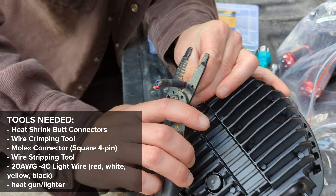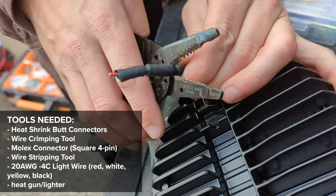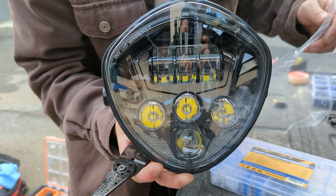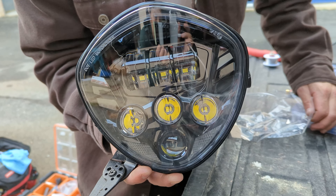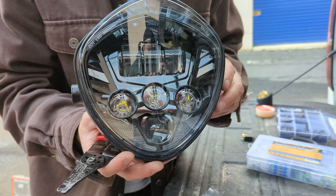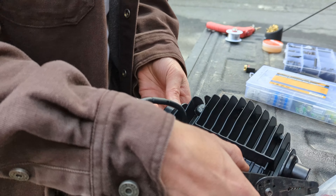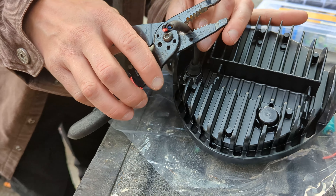We're going to splice in a motorcycle headlight — look at this thing, it's a monster. This is like the brightest light ever. I had one on my X-Class before I sold it, but I'm going to put this light on any bike I end up owning. It's so fucking bright, it was like almost 5,000 lumens or something around there.